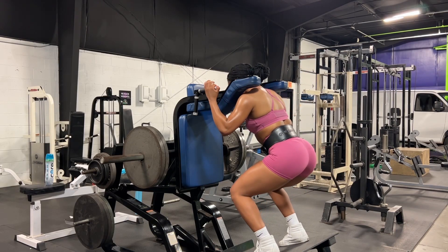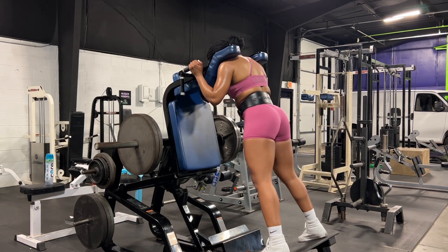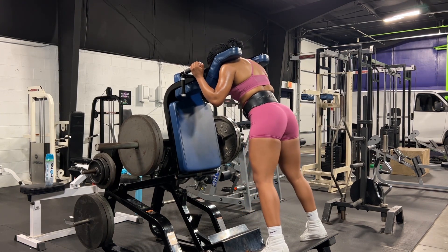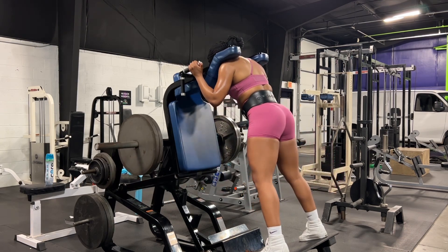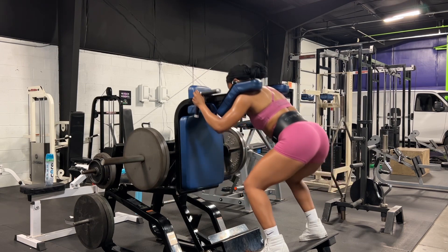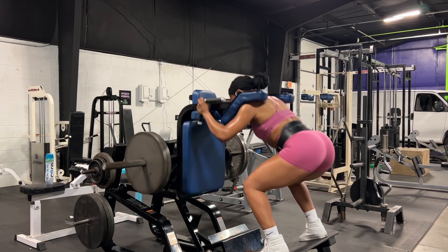By the time I got to the V-squats I was pretty tired, but I had another superset to do. This superset includes the V-squat — I completed 20 reps — and then I moved into some narrow leg presses, which you'll see in just a second. I completed 15 to 20 reps of those because those got pretty heavy.